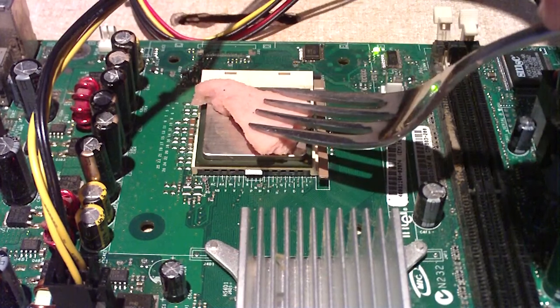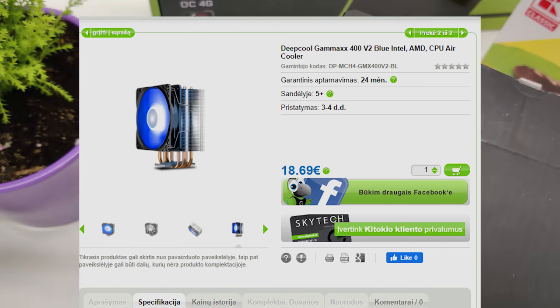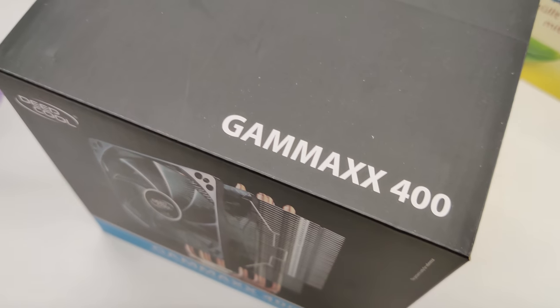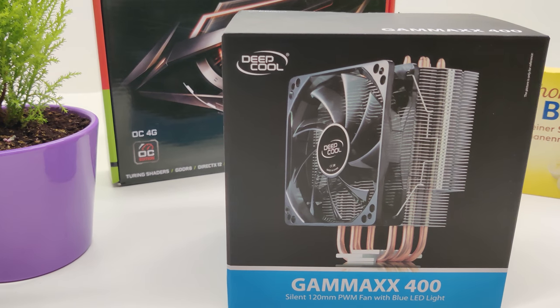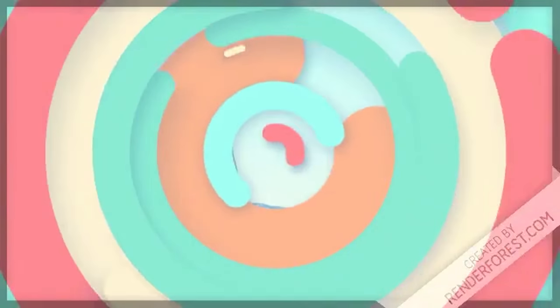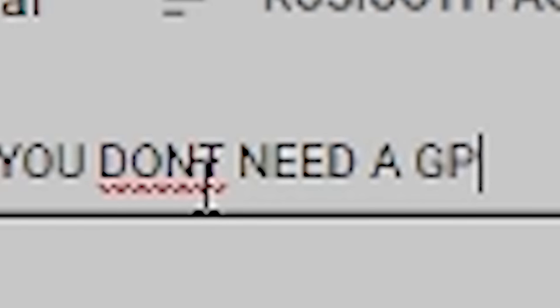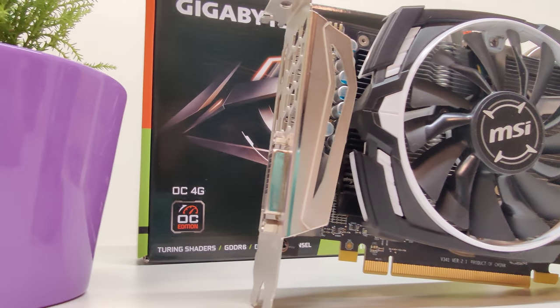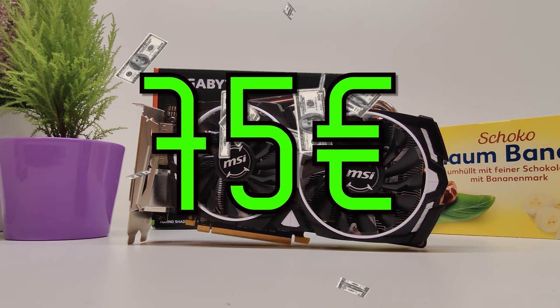To cool that Xeon I bought this DeepCool Gamax 400 tower cooler for 18 euros new, because from my experience it has insane price-to-performance and also a blue LED fan which fits this build's theme really well. But what about the GPU? Well, editing doesn't require a lot of GPU performance in most cases, so my GPU of choice was this MSI Armor RX 570 4GB that I managed to find used for 75 euros.